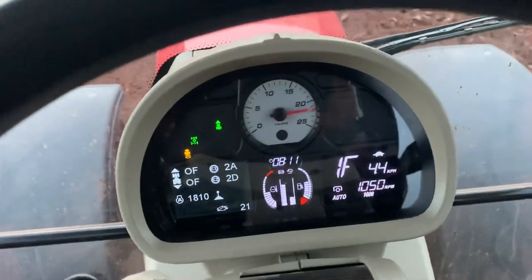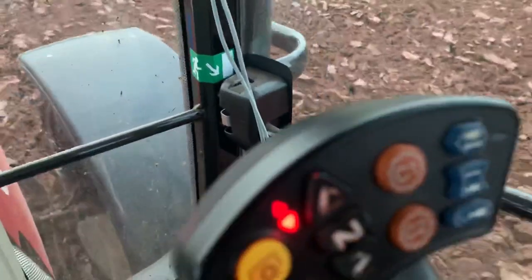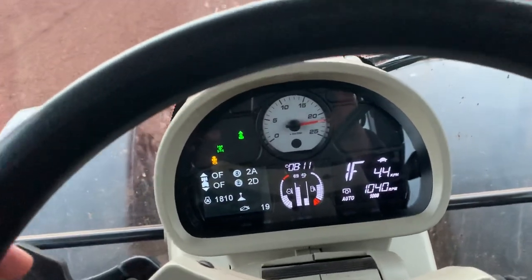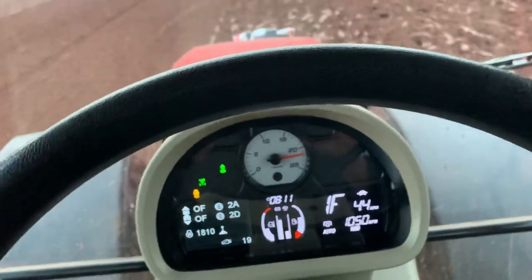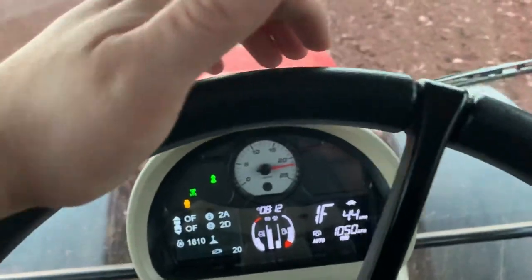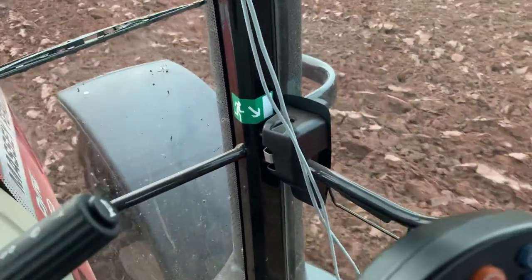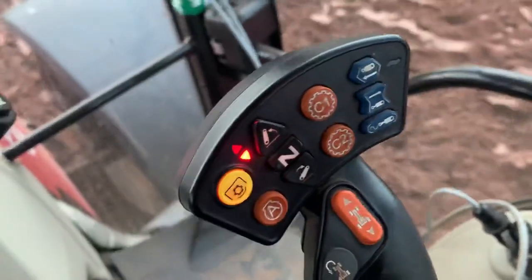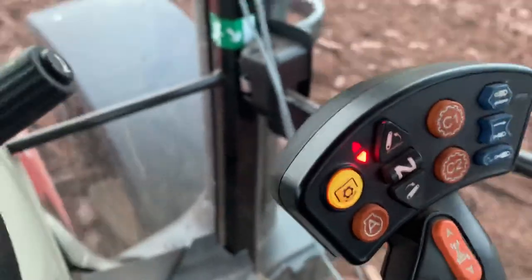You've also got the two cruise control buttons on the side here. At the moment they're set at 2A and 2D. You can have them set differently — in any range one, two, three, or four and any sub-gear A through F, whatever setting you want. I am using cruise at the moment. I use it for plowing, and sometimes for drilling, but because we've got wet conditions and sticky situations, I'm using it on this.